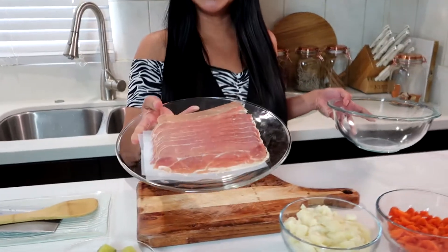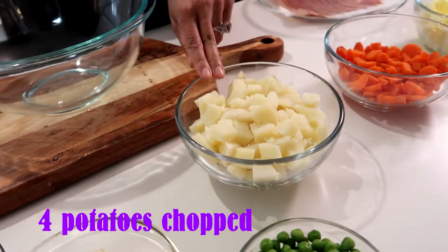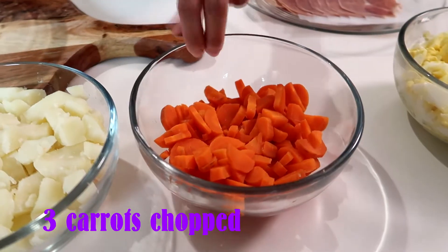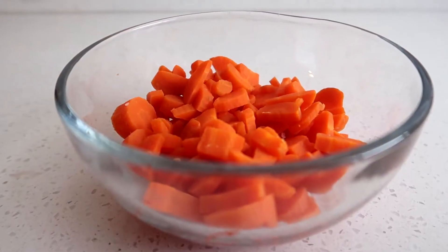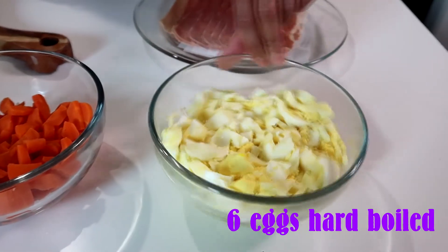A lot of people are on a vegetarian diet, and I'm going to tell you this is actually good — you do not have to add meat. Over here I have four pieces of medium potatoes. I boiled these for nine minutes and cut them into cubes. Over here I have three pieces of carrots, also boiled for eight minutes and cut. And over here we have six eggs with egg yolks — yum!